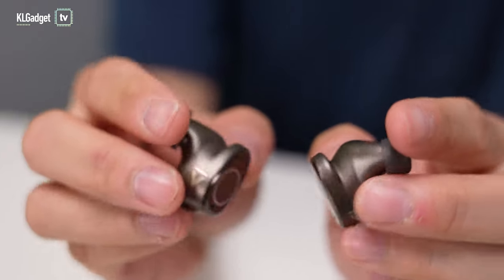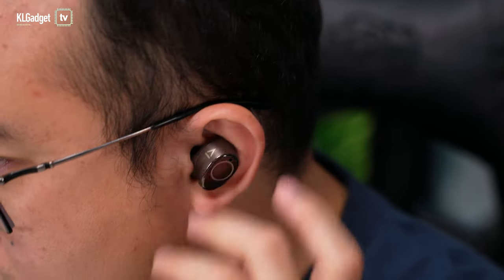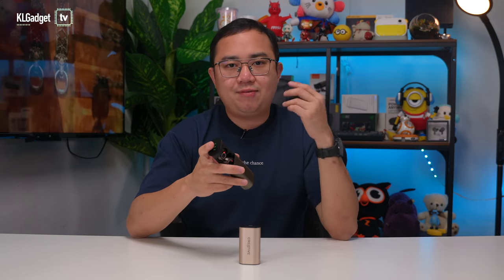The earbuds are large on the outside and use 10mm graphene drivers, but thankfully they fit in my ears very well and don't come out easily when I'm doing workouts. They unfortunately lack in-ear detection sensors, so you'll have to manually pause your music when you take them out.